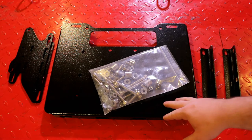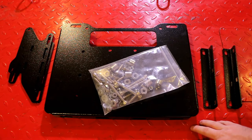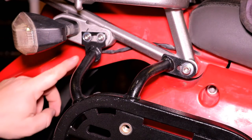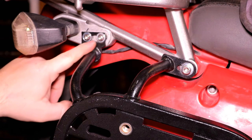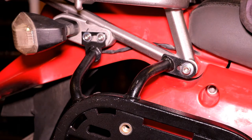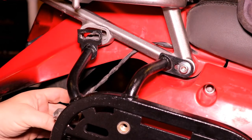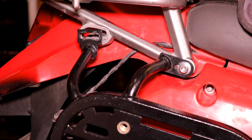Now that we've verified all the hardware, let's get the bike up on the lift and begin the install. The first thing we'll want to do is remove the two turn signal bolts to free up the turn signal and let it hang. Then do the same on the other side and remove that turn signal as well.